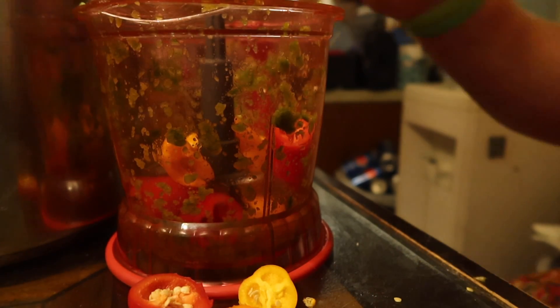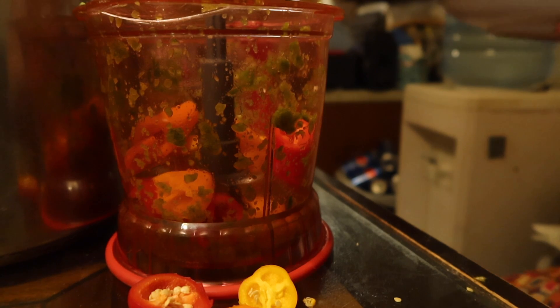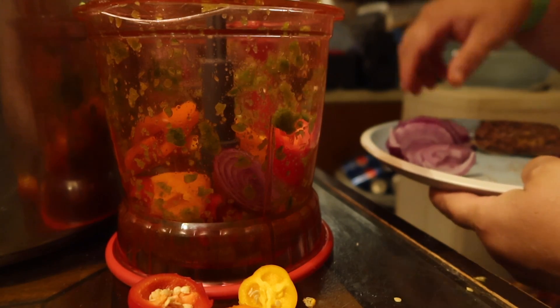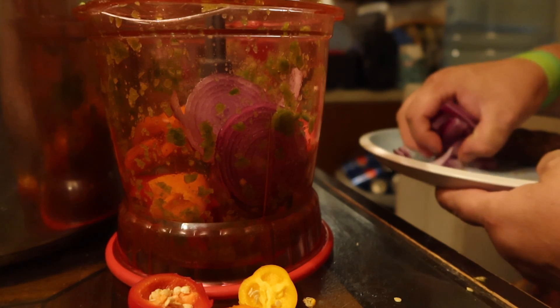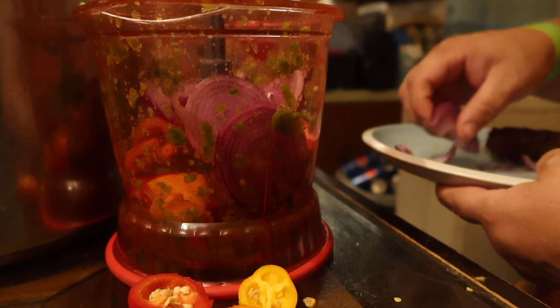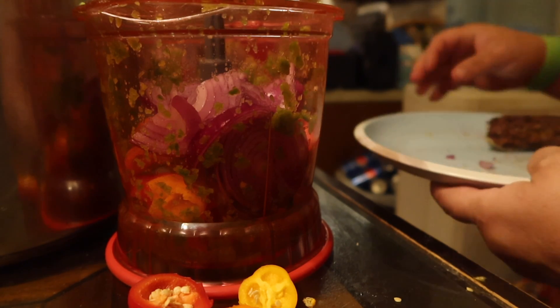And then you need one medium onion — well, technically half an onion. Not a full medium onion, just one half of an onion. So we're going to throw that in there and dice those up.